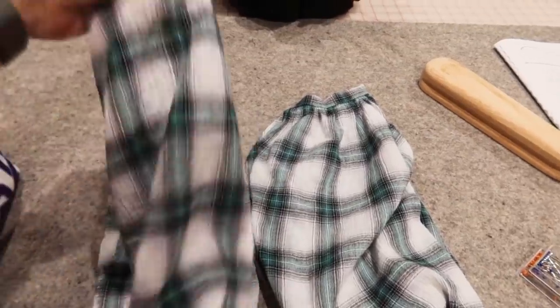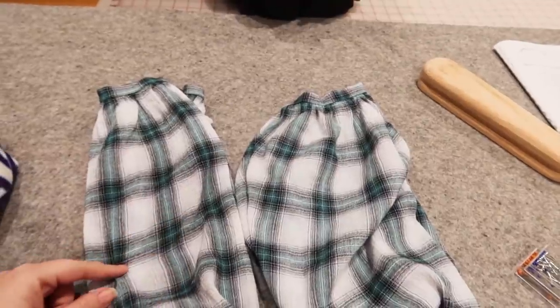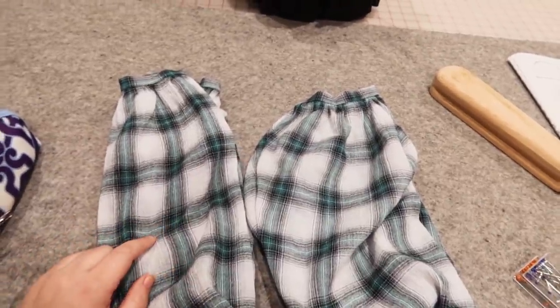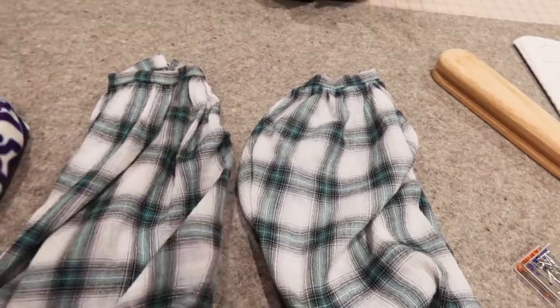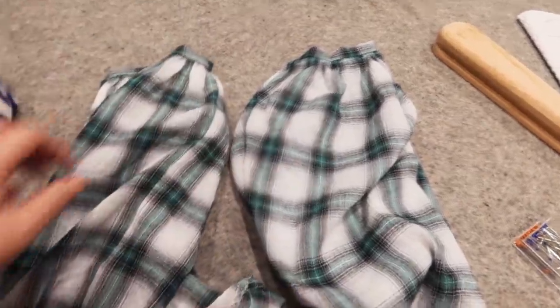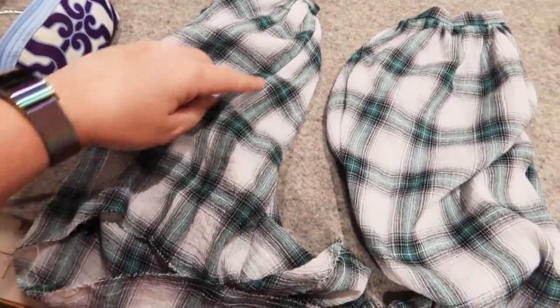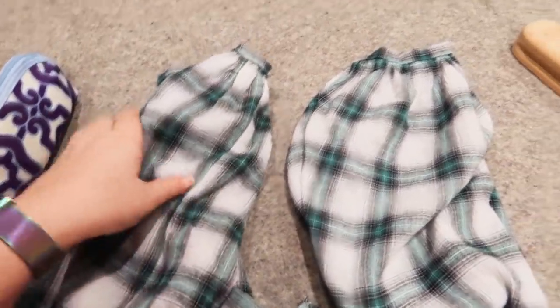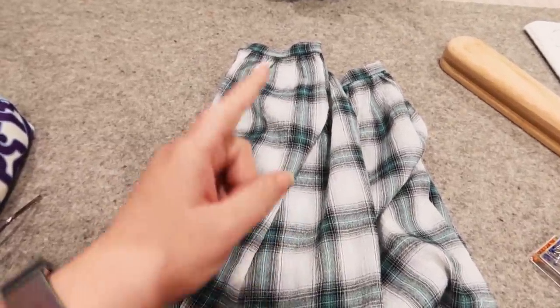We have two full sleeves with cuffs on. I do not have a channel for the second set of gathering yet — I'll do that later after I get to try these on. These are actually fairly well pattern matched, and the seam is going right here. They are ready to be placed on the dress tomorrow because this took lots of hours.